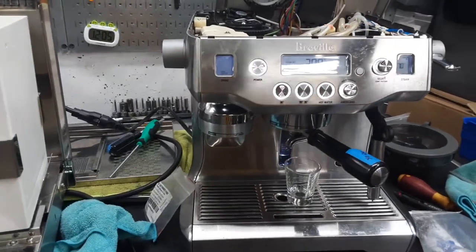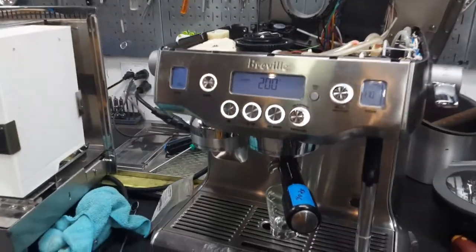Hello everyone and welcome back to Cannon Coffee. Here we have this beautiful Breville Oracle Espresso machine.